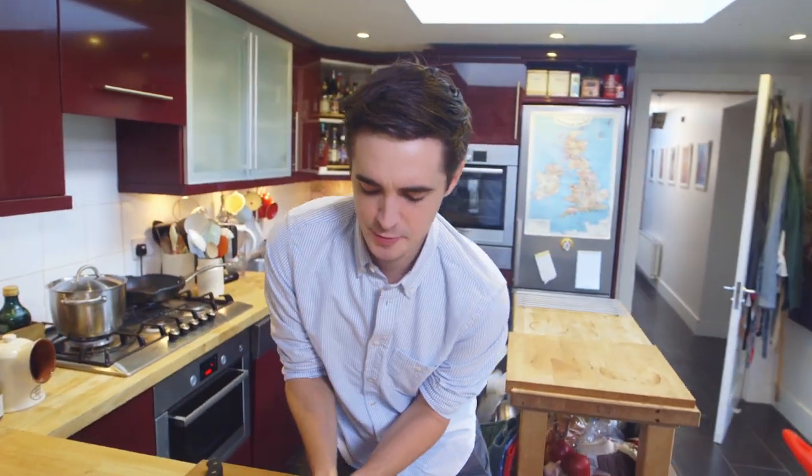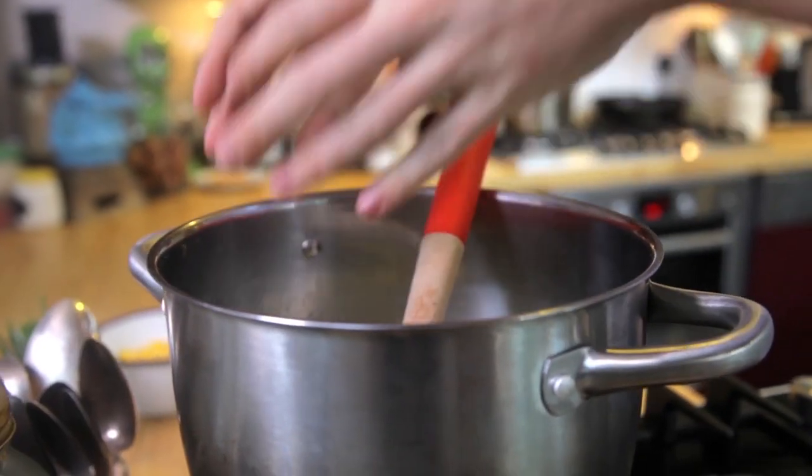Once that's nicely combined, grab your potatoes and just chuck them straight in. You want to cook these potatoes for about 12 minutes — you want them to be tender but not mushy. They need to be holding their shape.